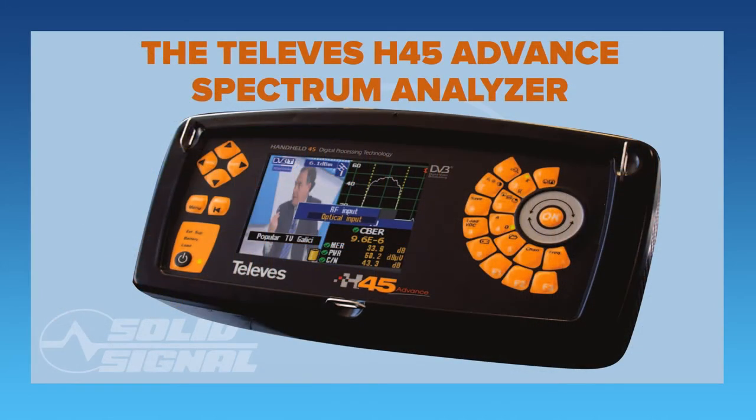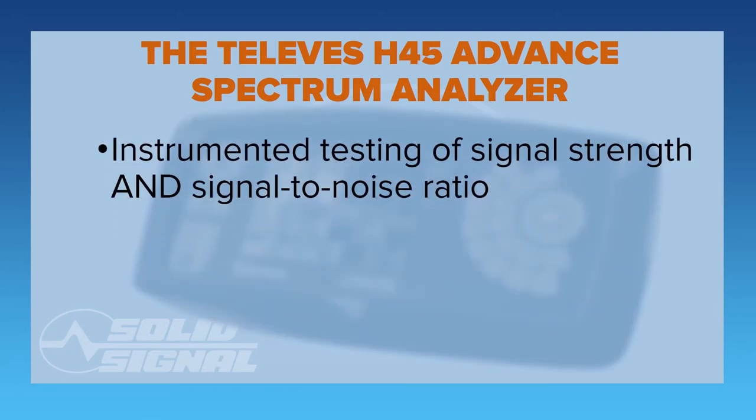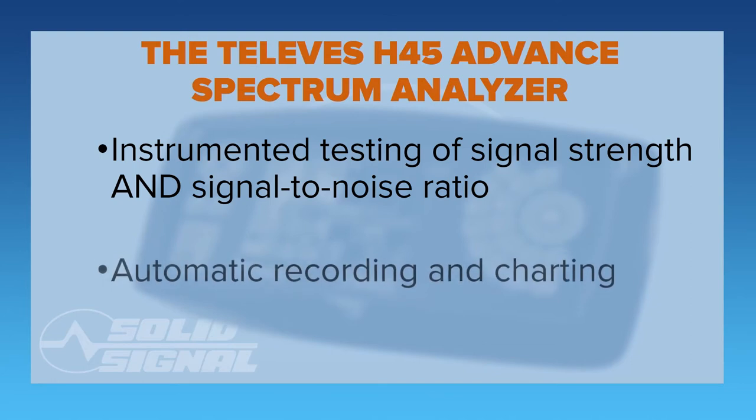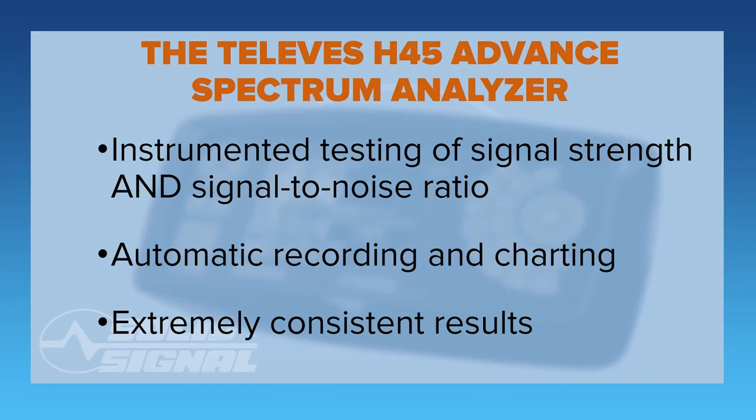The Televes H45 Advanced Spectrum Analyzer. We're very grateful to the folks at Televes for supplying this $10,000 signal meter that gives you everything you could possibly hope for in measuring an antenna. The Televes H45 Spectrum Analyzer gives you both signal strength and signal-to-noise ratio. This is important and I'll explain why in a minute.